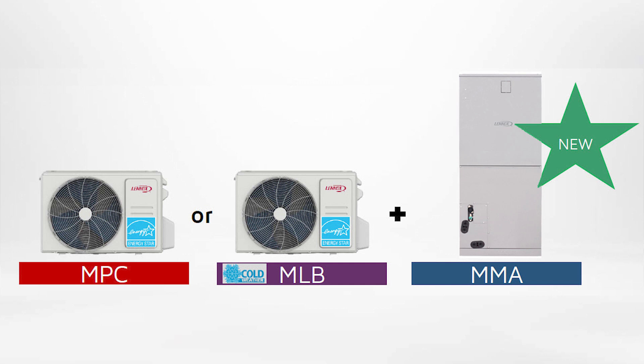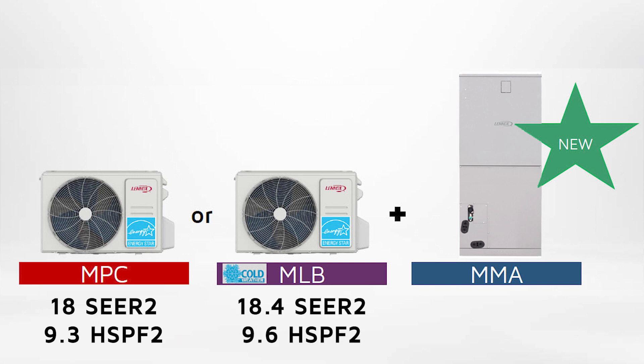The MMA air handler paired with an MLB or MPC heat pump delivers top performance, achieving up to 18 SEER2 and up to 9.3 HSPF2 when paired with the MPC, and up to 18.4 SEER2 and up to 9.6 HSPF2 when paired with the MLB.